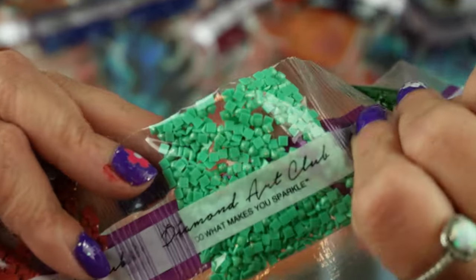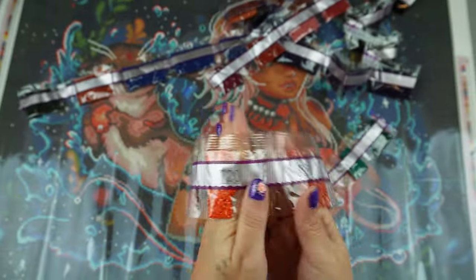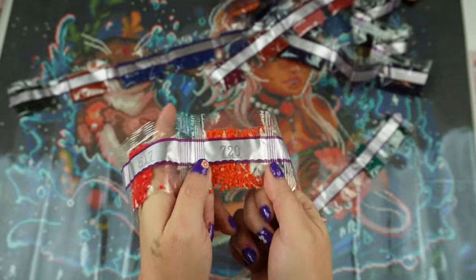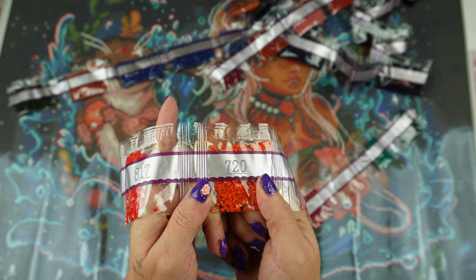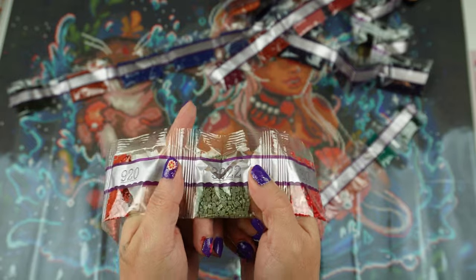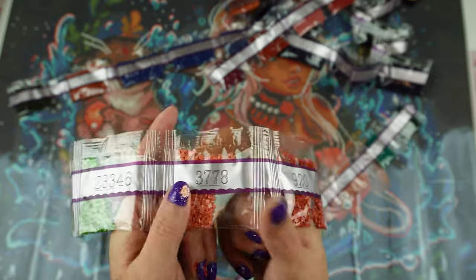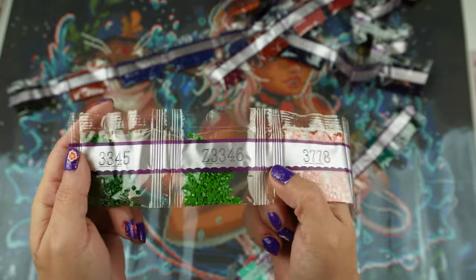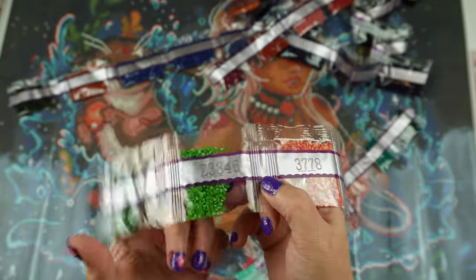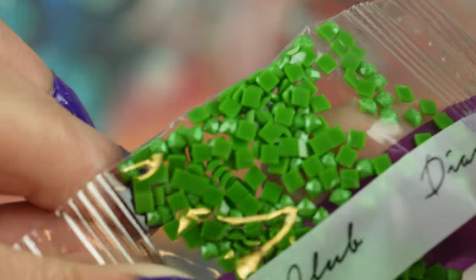Gorgeous. Check out those colors - pretty pretty. Oh 720. I'll paint my walls this color. I wonder if I could take the leftover drills and somehow glue them all to my walls and make a mural. No, we cannot. And our last fairy dust Z3346, which is a green - and it is not the green that dear helper wants his lawn to be.